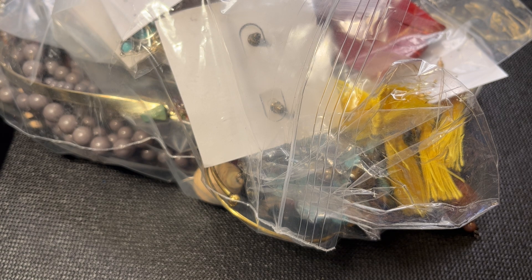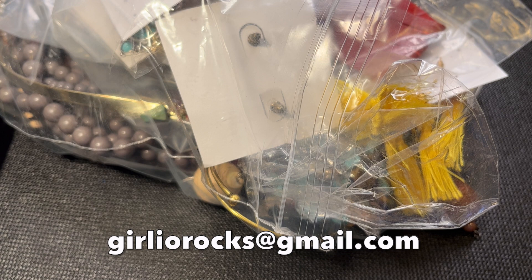My name is Christine and my channel is called Girlio. I'm a part-time reseller on Poshmark and eBay and I do direct sales through YouTube. If you're interested in anything you see in this video, please email me at girliorocks@gmail.com with a screenshot and timestamp of the items, your YouTube name, real name, mailing address, and PayPal email. All pricing is for subscribers only. I ship internationally; shipping starts at five dollars for everything under a pound.